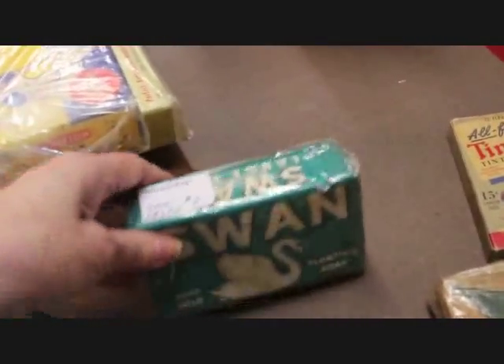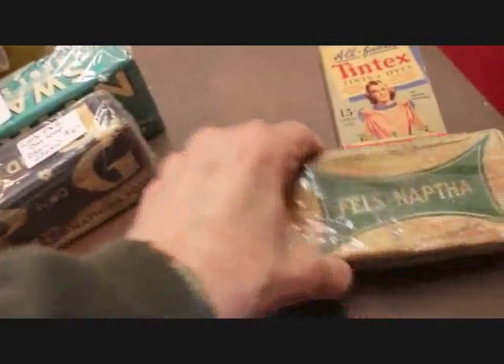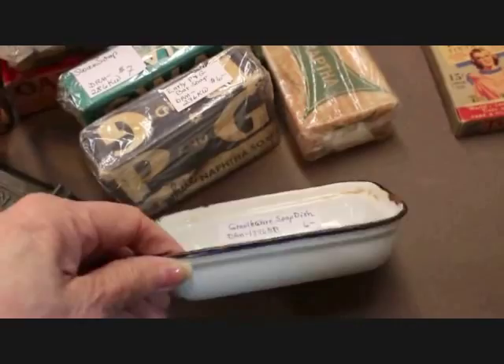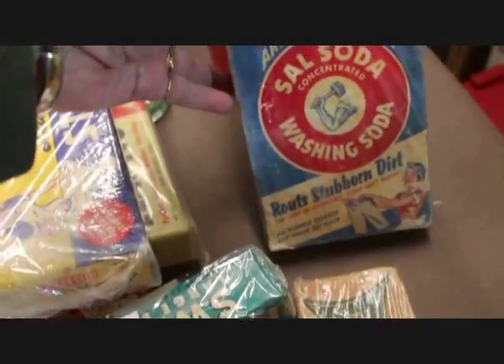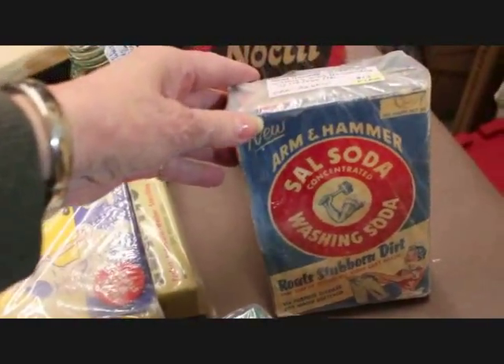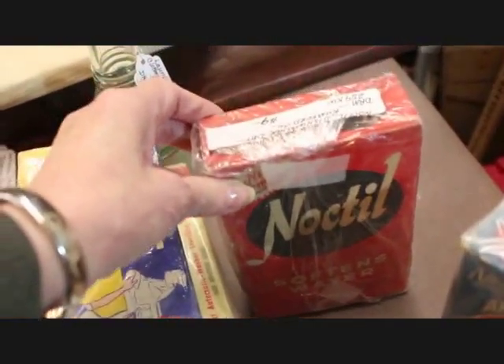Then I have some soaps: an early Swan bar soap at $7, a P&G soap at $6, and a Fells Naphtha soap at $7. Here's a granite soap dish included in this display, priced at $6. I have a little advertising piece — Tint X Tints and Dyes — with the contents inside, priced at $5. This is an Arm & Hammer Washing Soda and that box does have the product inside; they're not just empty boxes — that one is $13. And then this Noctule Softens Water, not quite as old, but priced at $9.